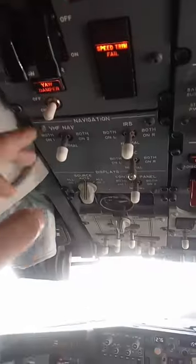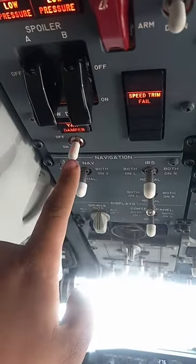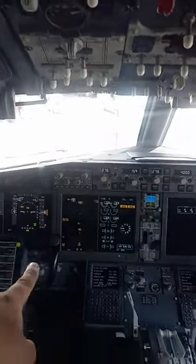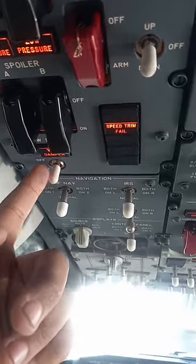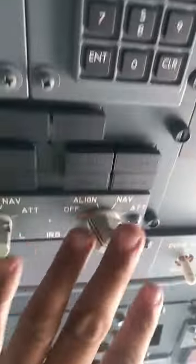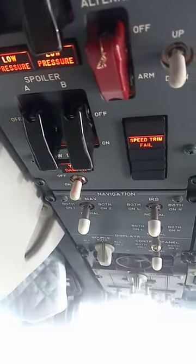Right now this switch is not in the on position because the user turned it off. It's controlled by an electromagnetic switch, so if I were to turn the IRS on, this would stay in the on position.